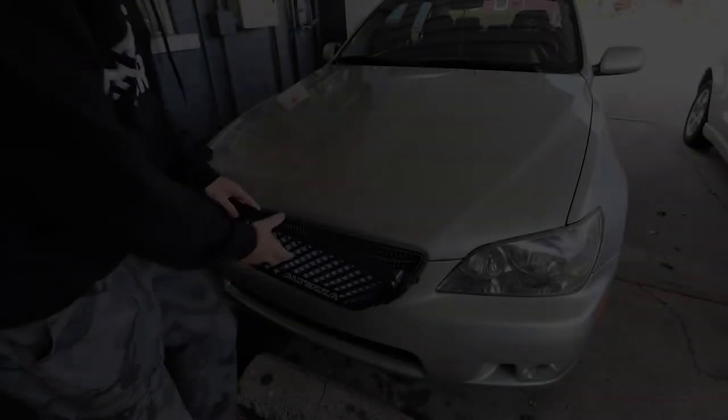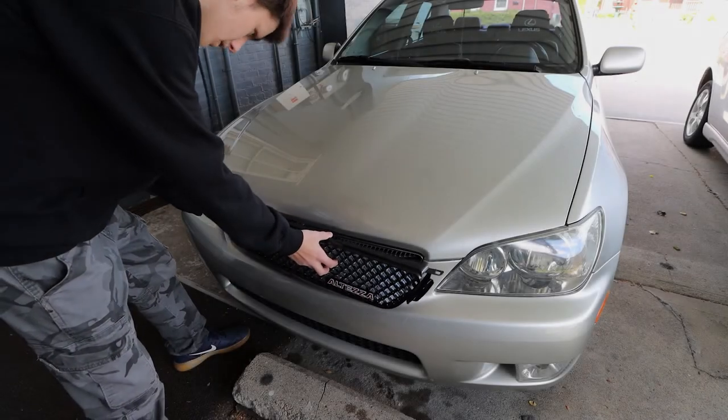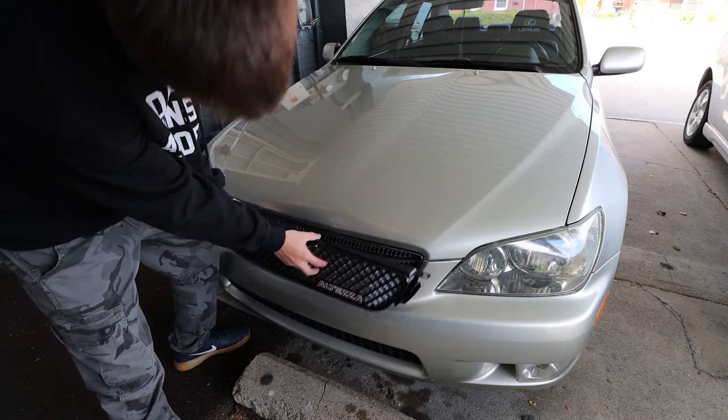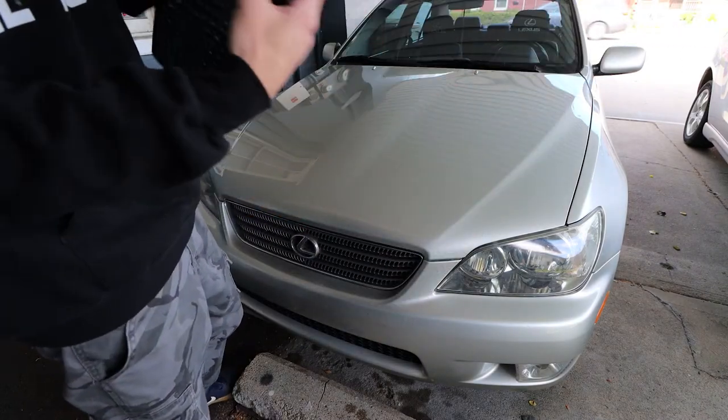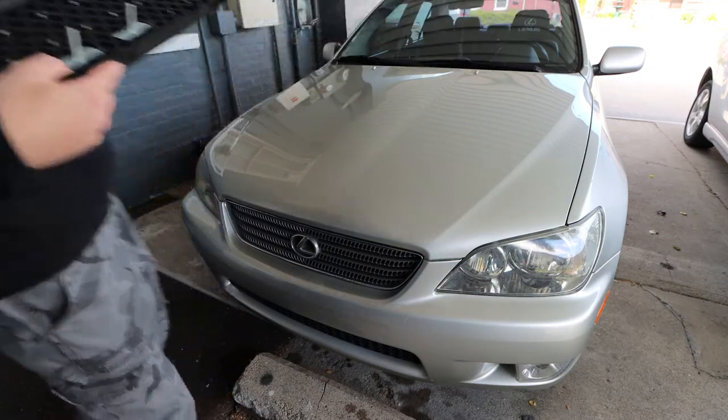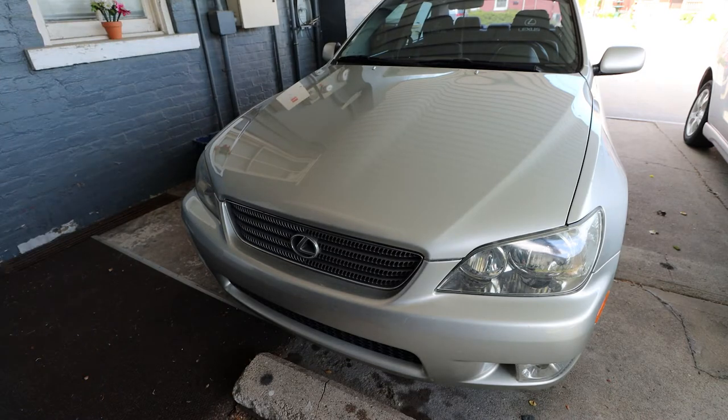Today is the day we're gonna be replacing the front grille on the IS. Let me go right here a little bit like that — got the Altezza badge already in, as you saw earlier in the video, the mounts right there. I'm gonna pop the hood and then get to work.